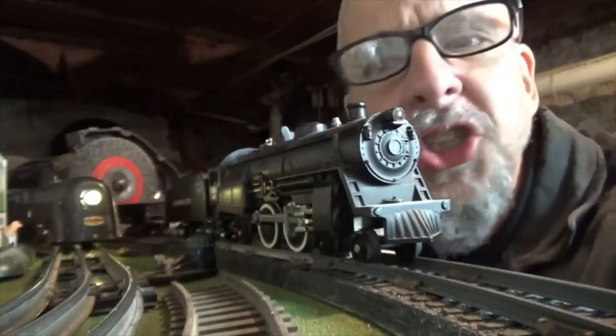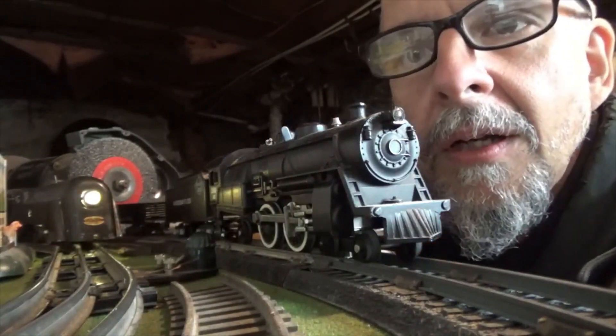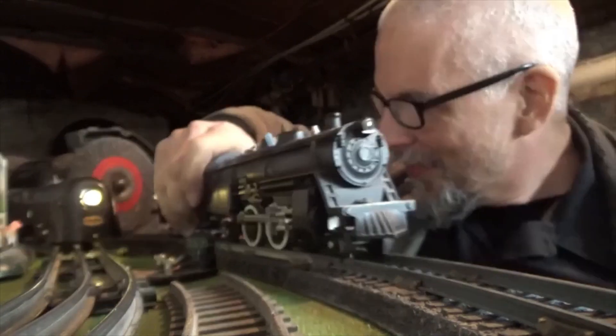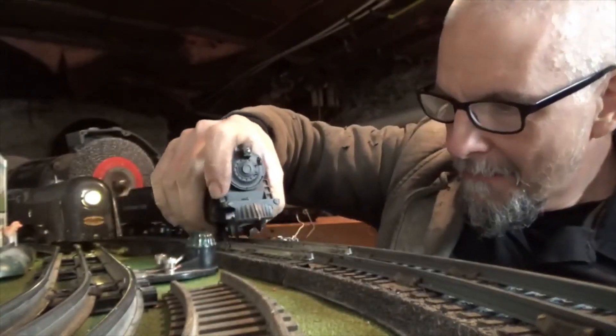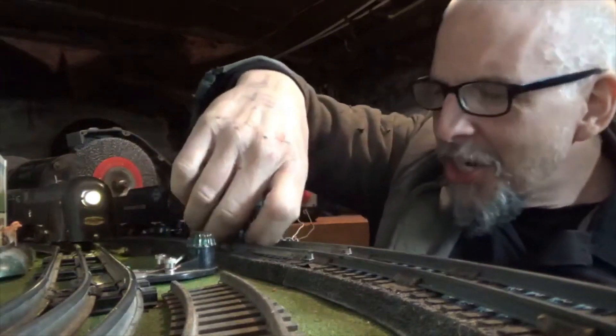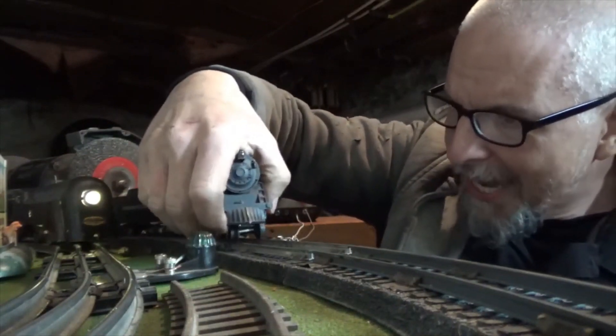I'm gonna give it a little juice. Nothing — not even a headlight on that thing. Let's roll this baby back. Did you ever do this? Do you know what kind of a pain in the neck it is to put this stuff on the track with one hand?